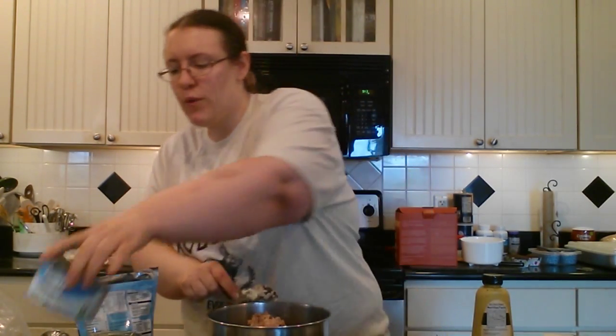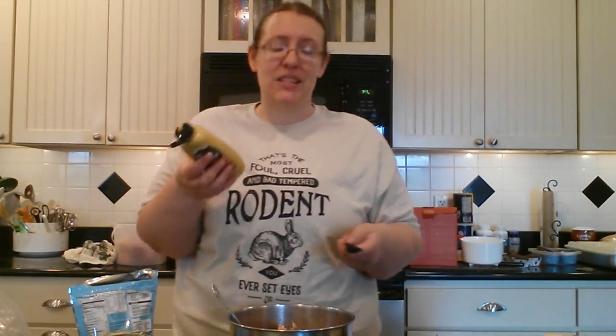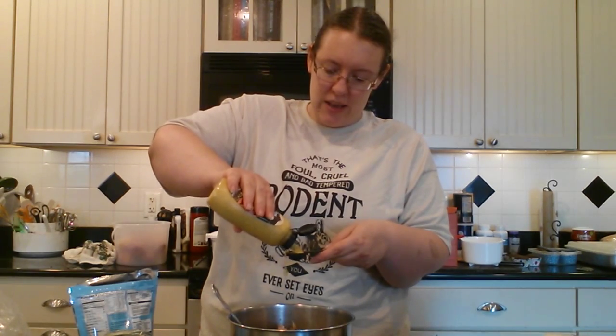Now we're going to head for two teaspoons of brown mustard. I have a spicy brown mustard — I just like that because it gives it a little bit of an extra kick.